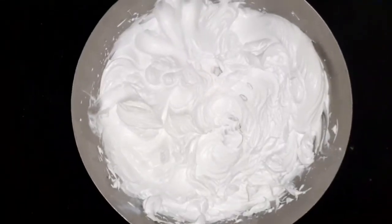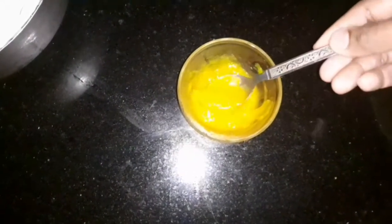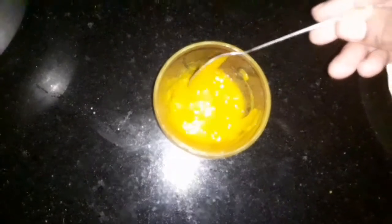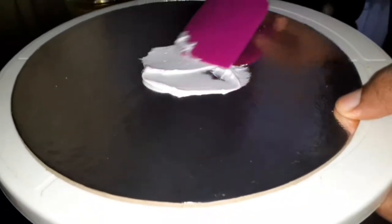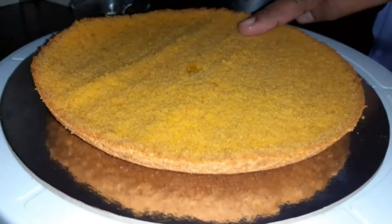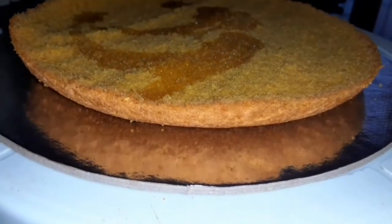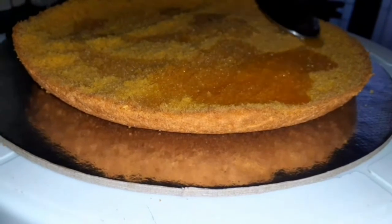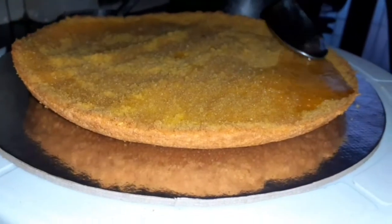I will add whipping cream. Put a cake board on the top and add a paste layer cake on the top.